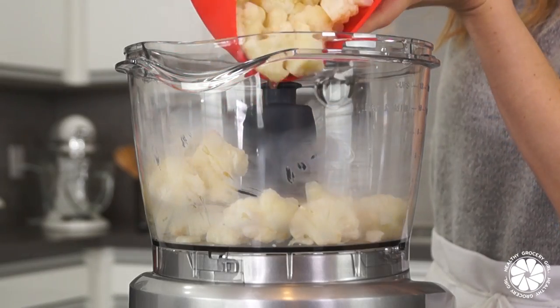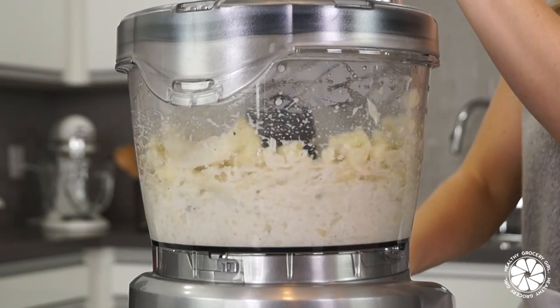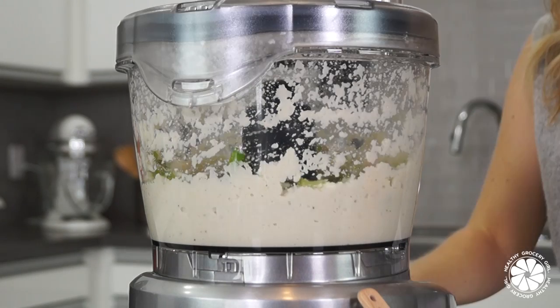Next, add your cooked cauliflower, coconut cream, freshly ground pepper, and sea salt into a food processor and pulse together until it's nice and creamy. Then add in your leeks and pulse together for just a few seconds.